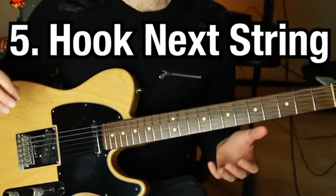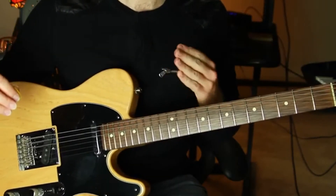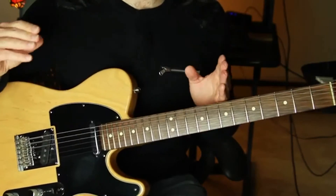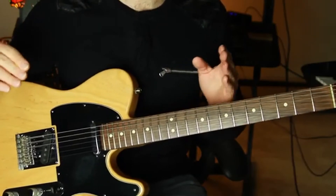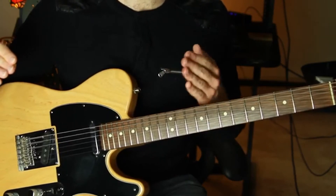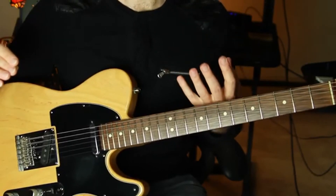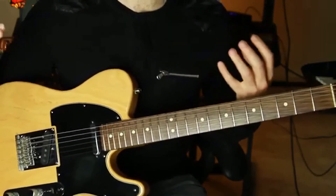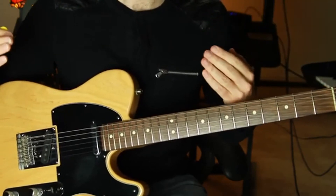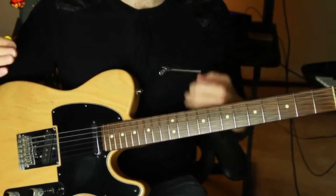Tip number five: hook the next string adjacent to your bend under your fingertips. This is a notorious problem with bending — especially when trying to hold, sustain, or do bending vibrato — where the strings start to slip away from your fingers. If the string you push against slips between your finger and the fretboard, the pressure is too much and it pushes the note you're actually bending back down. The solution is that the neighboring string should catch onto your fingertip and pull away from the fretboard as you bend.